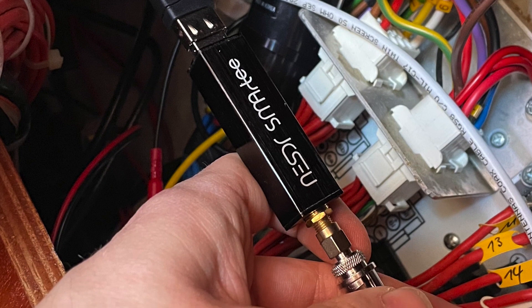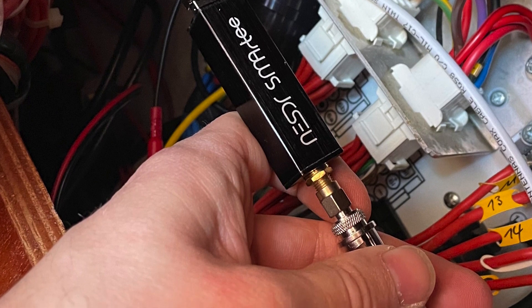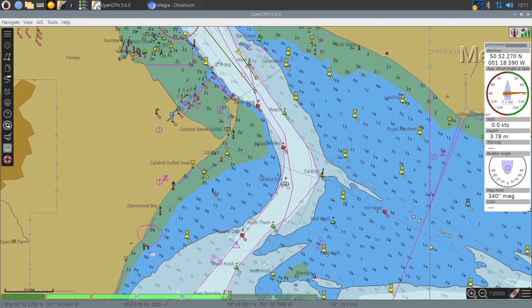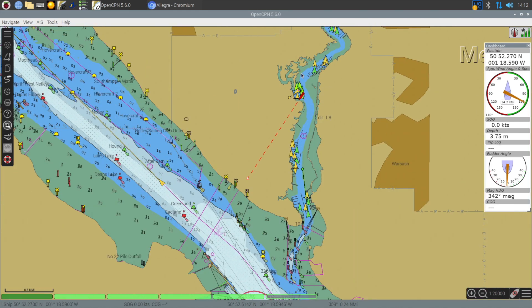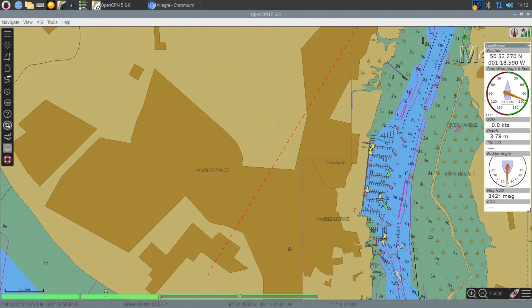Before I moved everything out of the way of the mains installation and secured it behind the radio, I just thought I'd test it. And already you can see the visibility is so much further than it was previously. I could previously see around a mile from our marina, but now we can see right out into Southampton Water. As we gave it a little more time, more and more targets appeared and we were getting further and further away from our current location.